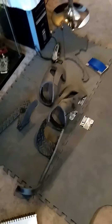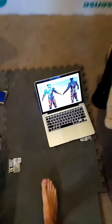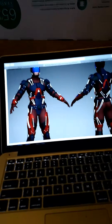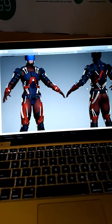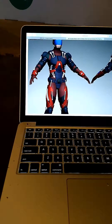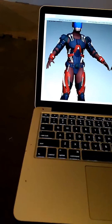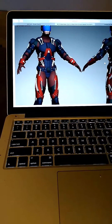Hi guys, I am Zach Wilson and today I'll be doing part 1 of my CW Atom suit build. This is from the show DC Legends and is worn by the actor Ray Palmer. I like the suit so I decided I was going to take a shot at it. I'd like to get it done before the Dallas Comic Con, Fan Days 2017.